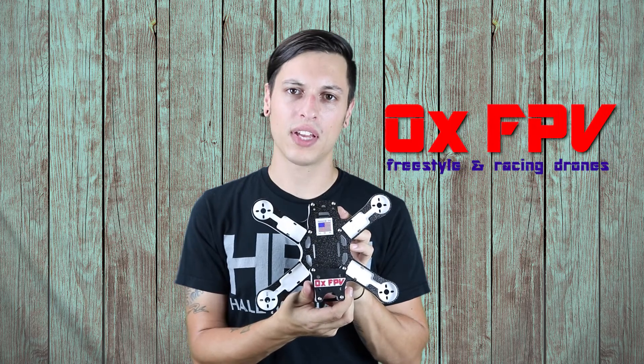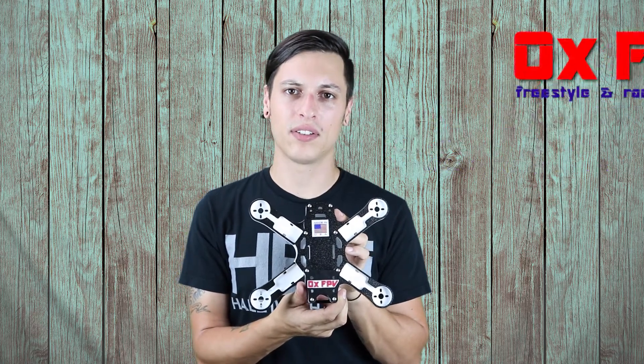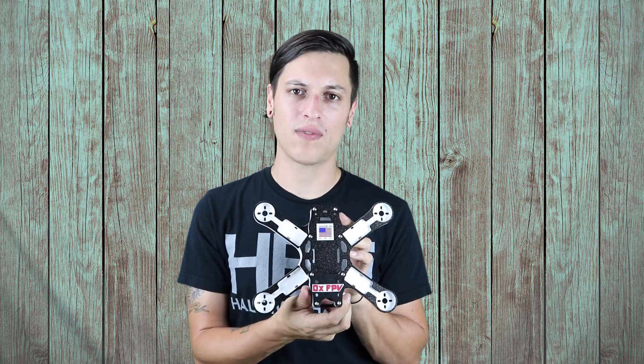But AuxFPV, super awesome. Thank you so much for sending me this for review. I'm super excited to build it out and get it up in the air and see how it flies.